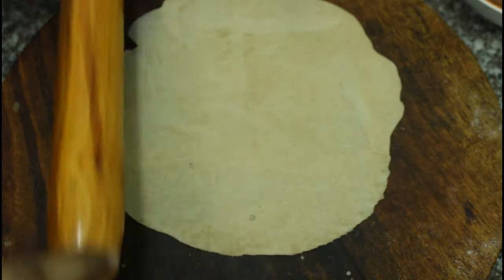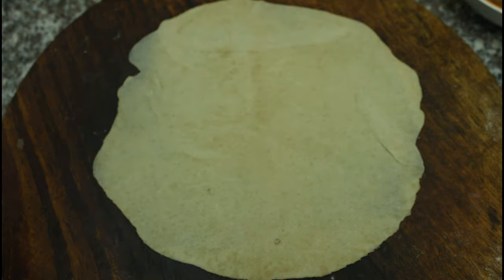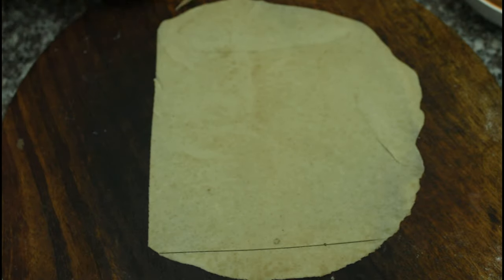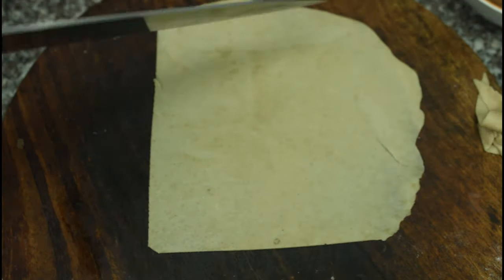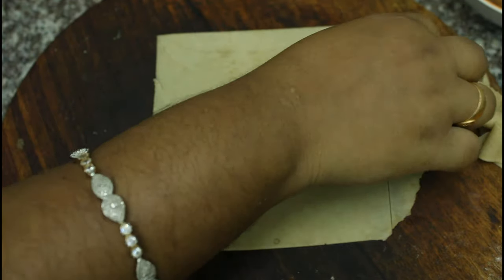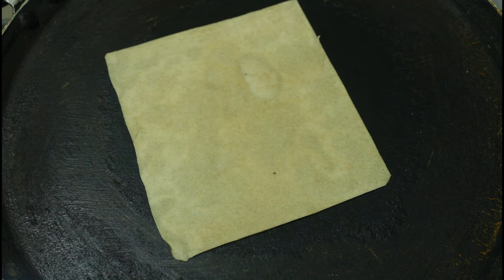Cut the onion samosa and cut the sides into a rectangle shape. Heat the two sides and cut them. When you cut it in the middle, it will be cut cleanly. Heat the two sides on light heat, then heat both sides again.